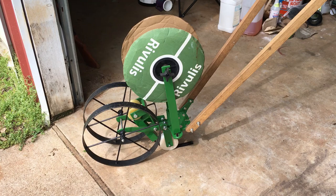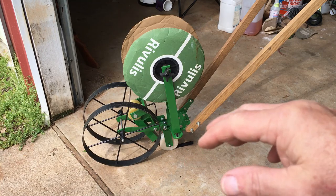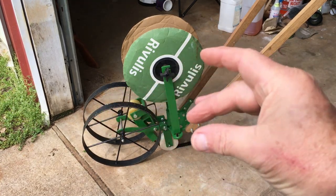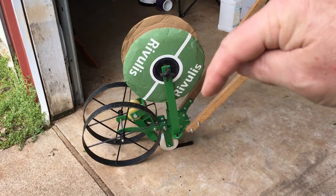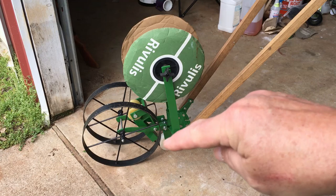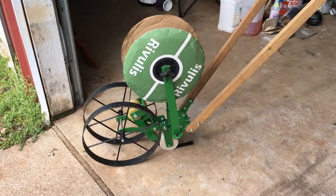Now typically this setup is going to have plows on the bottom and while you're laying the tape you're going to be covering up the drip tape down in a furrow. You dig the furrow first, you drop that roller right there down in that furrow, and lay the tape in the furrow and cover it up as you're laying it.